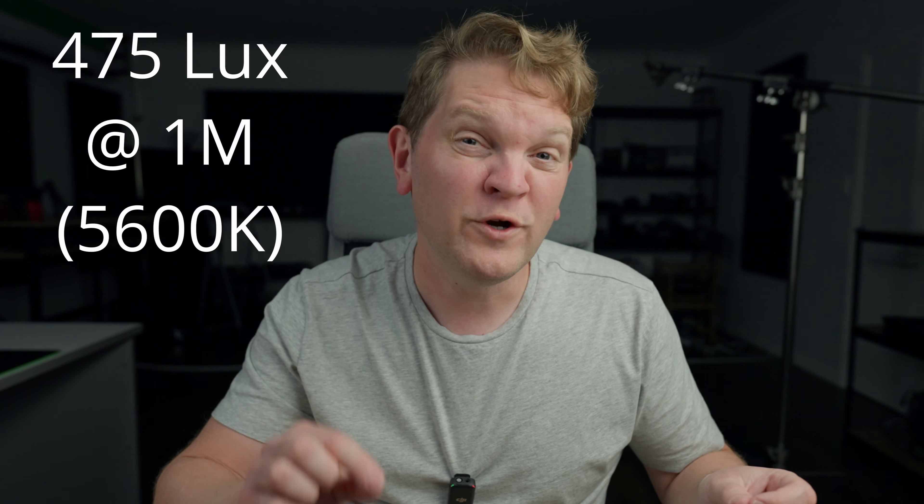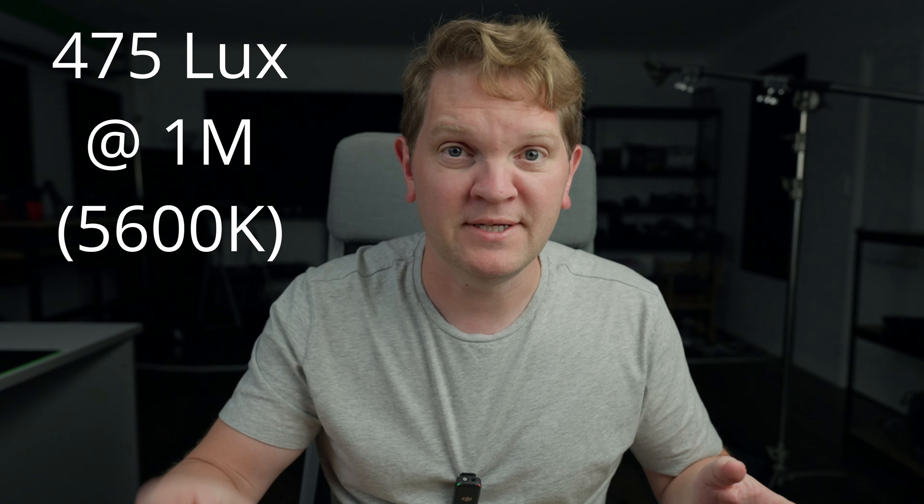So this light is about two foot or 60 centimeters long — that's the actual bit that lights up. If you attach the battery handle, that's about an extra 21 centimeters. The lighting technology is RGBWW, so you get to use CCT modes and also HSI modes to set any color you want. This light has a maximum output of about 20 watts or 475 lux at one meter at 5600 CCT.